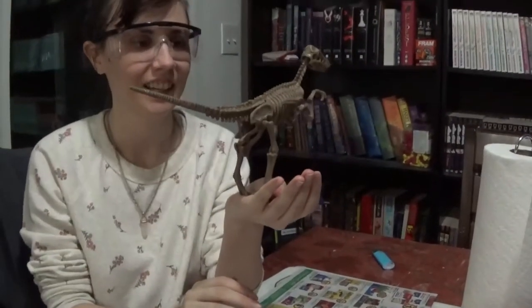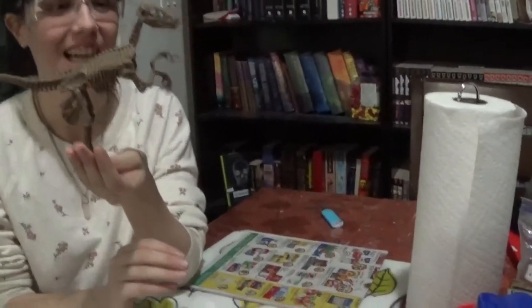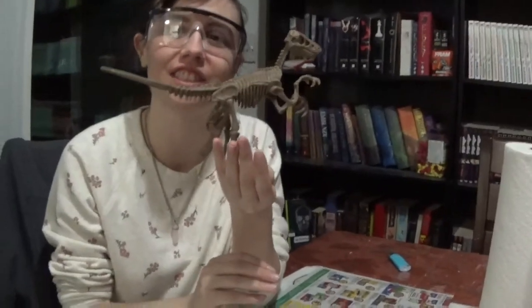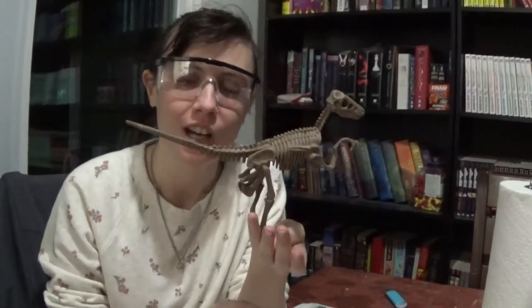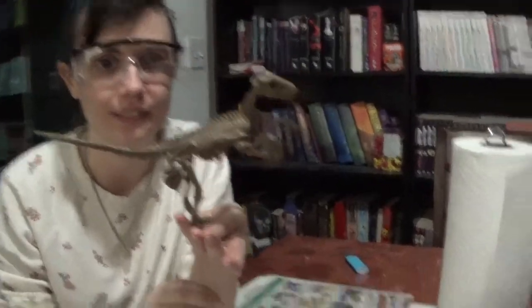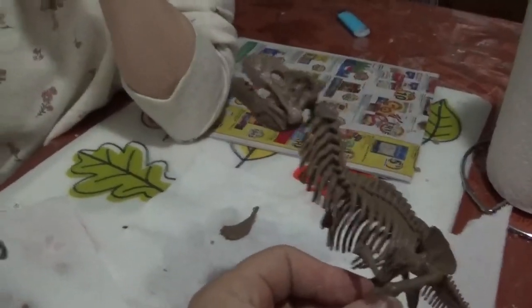If you're going by reality, that is the size of a velociraptor — it is the size of a chicken, everyone. It is not like in Jurassic Park. In Jurassic Park, the raptors are the Utah raptors, which are the big ones. The velociraptor are the size of a chicken. Sorry to disappoint everyone. And the T-Rex — the chicken is actually descended from a T-Rex. But that's for another time.